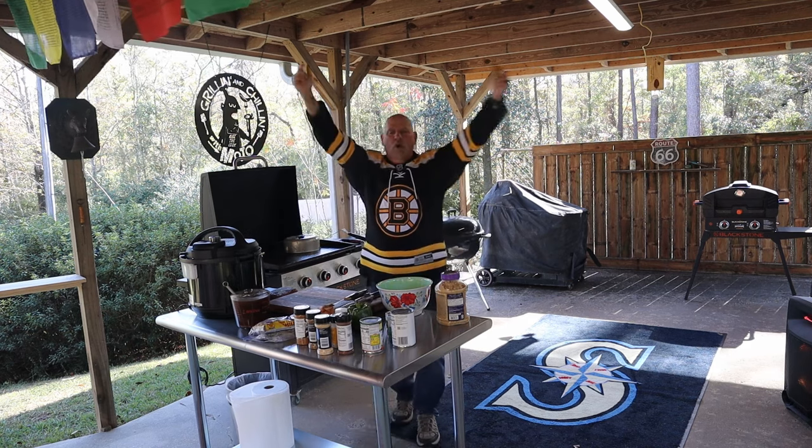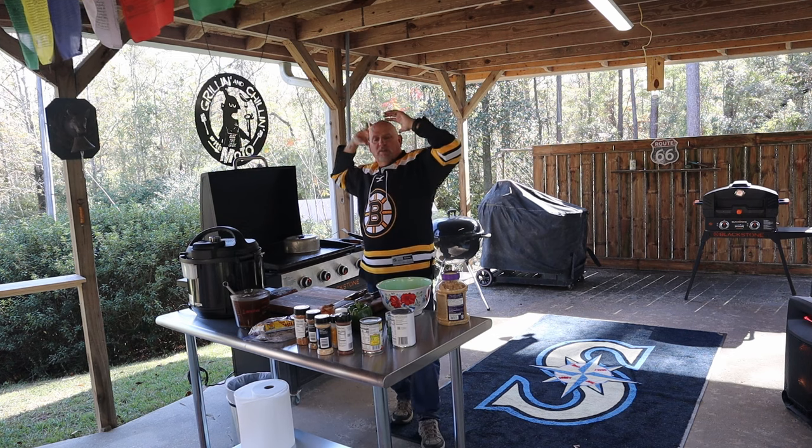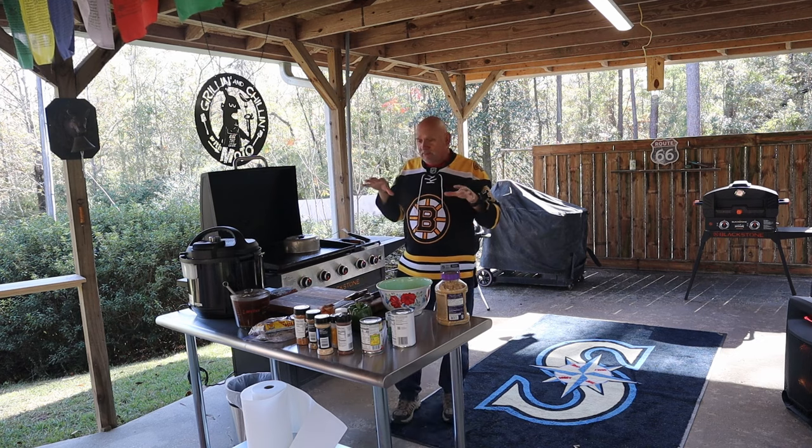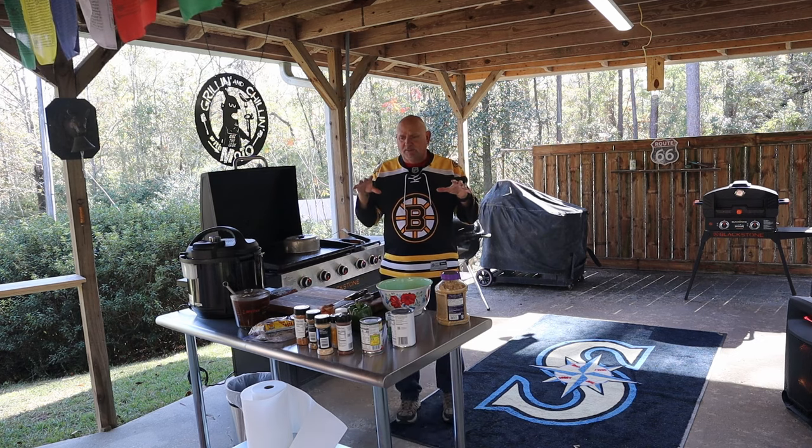Let's go ahead and go over our groceries, see what we're going to be making here, what ingredients, and try to figure this thing out because I'm just winging it.